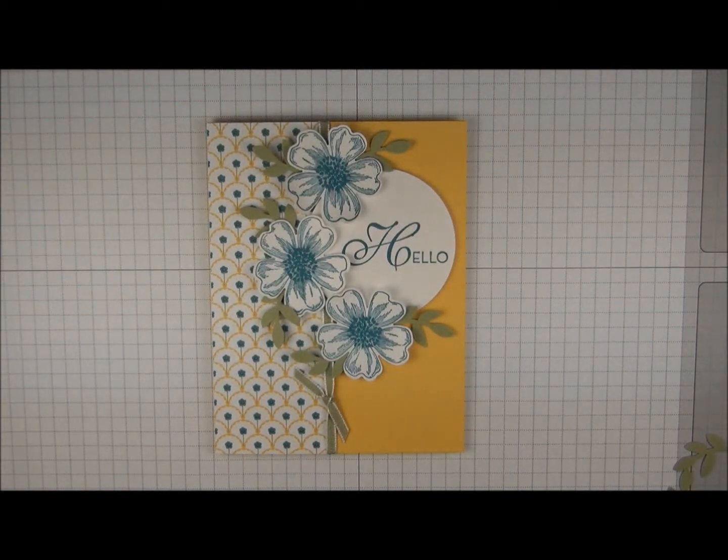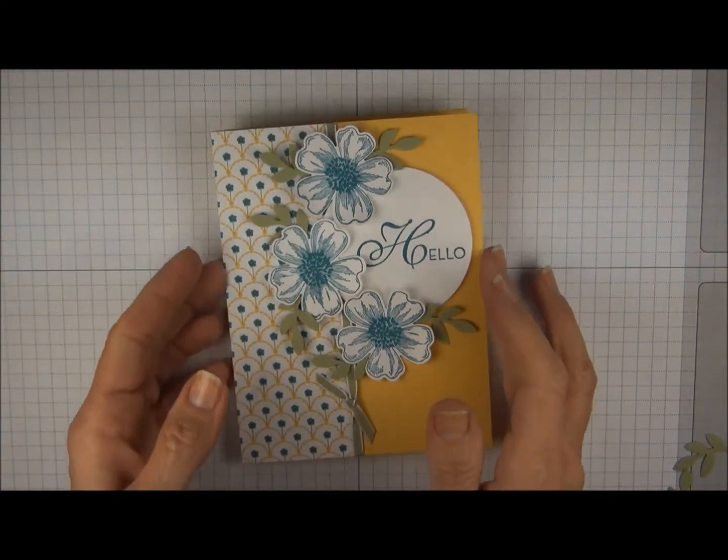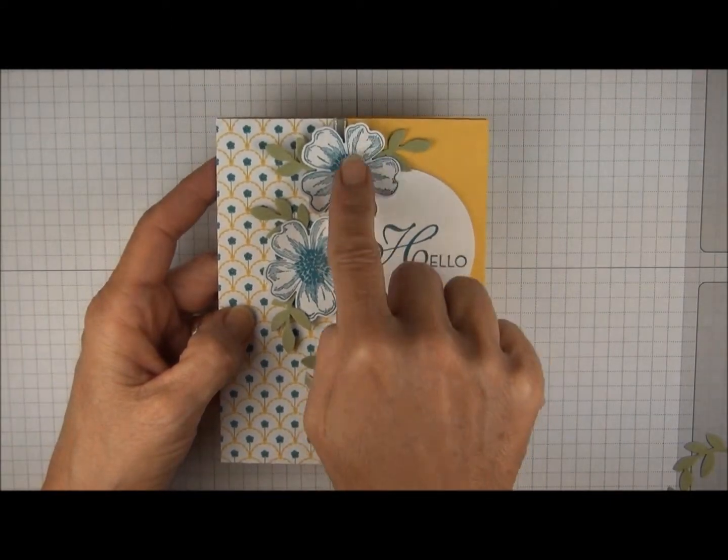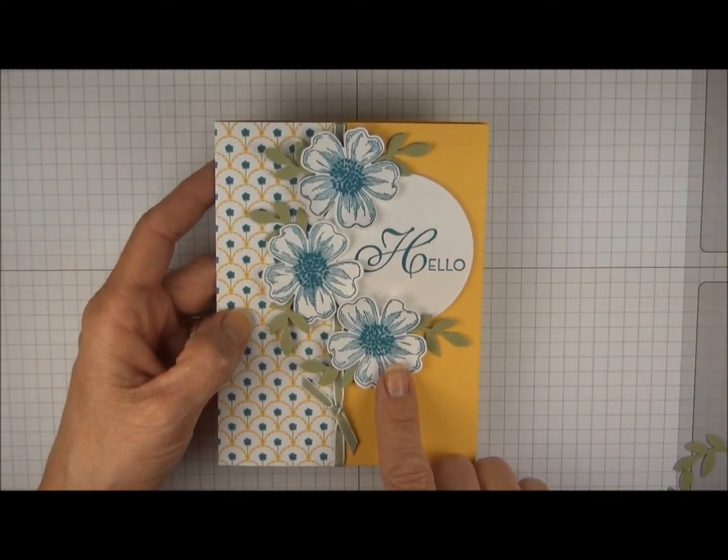Hi there, today I'm going to show you how to make this card that was a project at a workshop I had today. This card uses some designer series paper called Gingham Garden, and the flower is from a stamp set called Flower Shop.